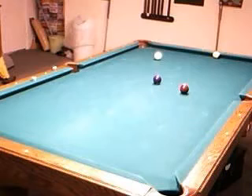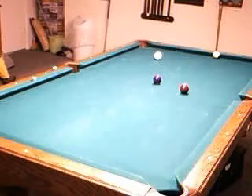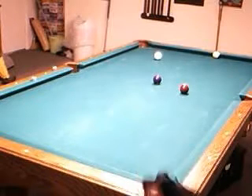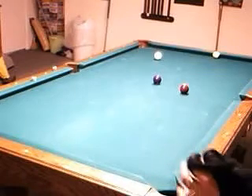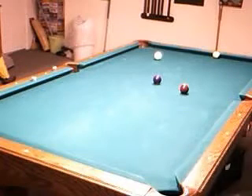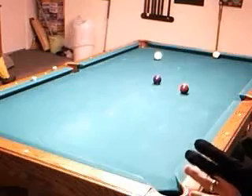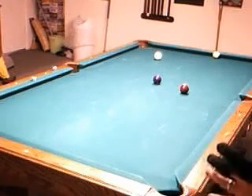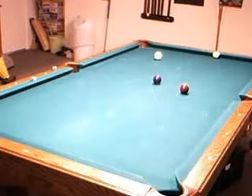This video is a discussion of a pool skill often referred to as stun run through. Stun run through is the ability to put the right speed and spin on the cue ball that allows you to move it anywhere from about 3 to just over 12 inches — in other words, hitting the cue ball at speed and only following it a very short distance.